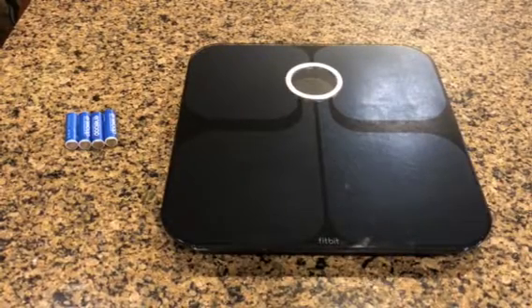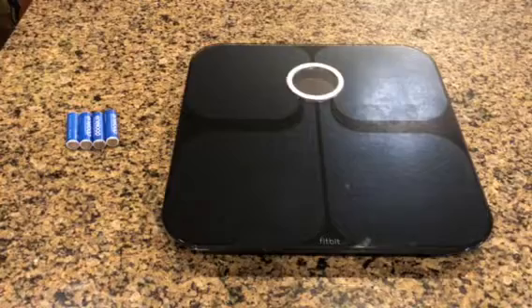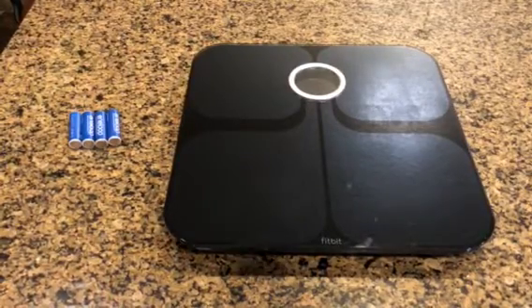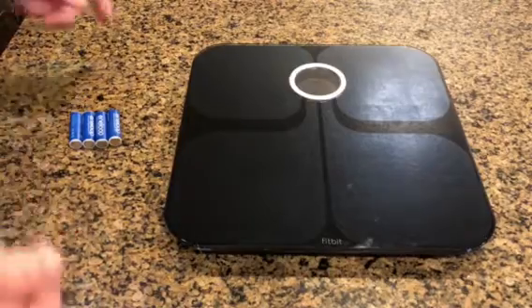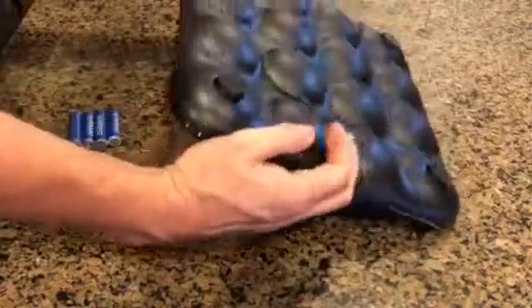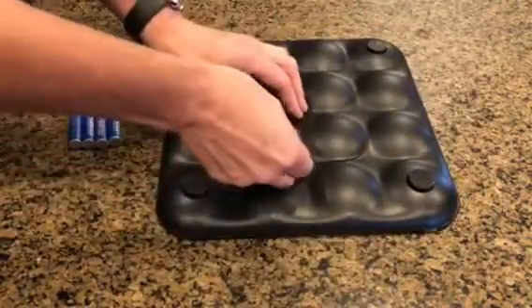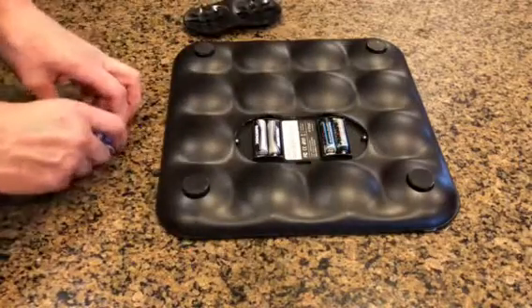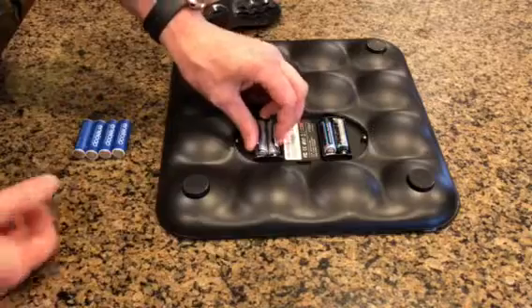Today I'm going to show you how to change the batteries on a Fitbit Aria scale — real easy to do. Flip it over to the back side, push in on the clip on the battery cover, and then it just opens up.